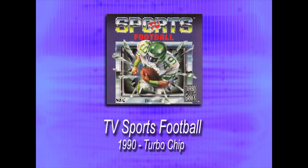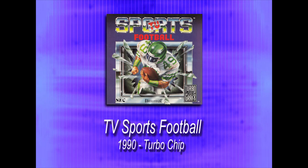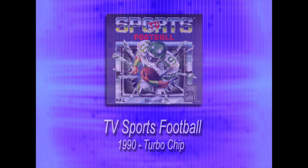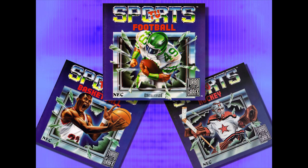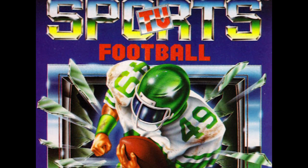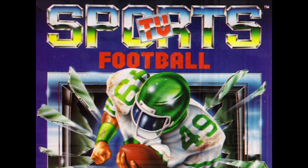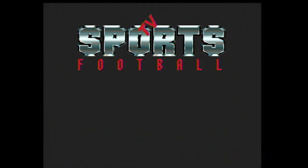The TV Sports series had one goal: to make you feel like you're playing a sports game being broadcast live on television. I always thought that was a unique concept, as it tried to stand out from the traditional. TV Sports Football saw life on many platforms and computers, where it garnered rather good praise, eventually hitting the TurboGrafx in 1990, where it didn't.